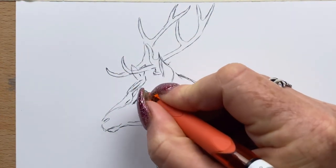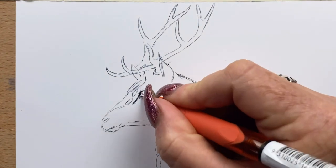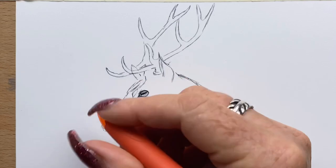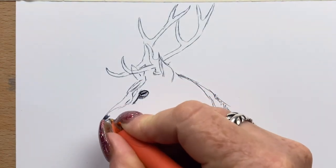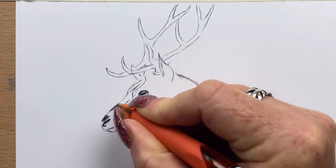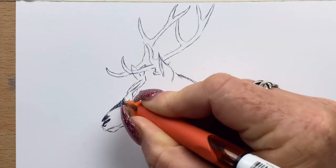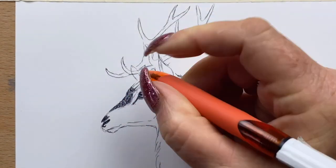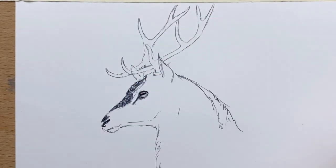I'm just drawing in the outline now, and I've just popped his pupil in. I'm adding a little bit of hatching into his eye to create a little bit of shadow, and then I start building up the colours around his face. I go quite heavy on the top of his face because the fur is very dark and dense on the front of his face there.